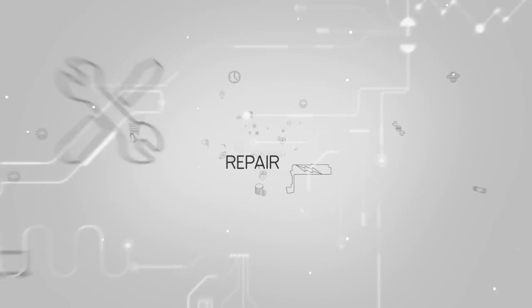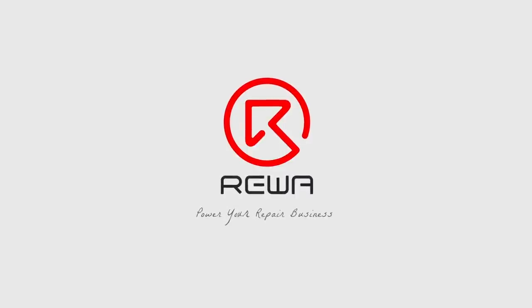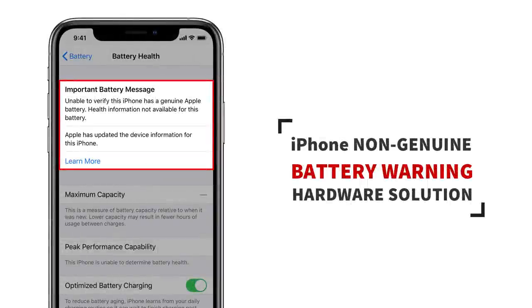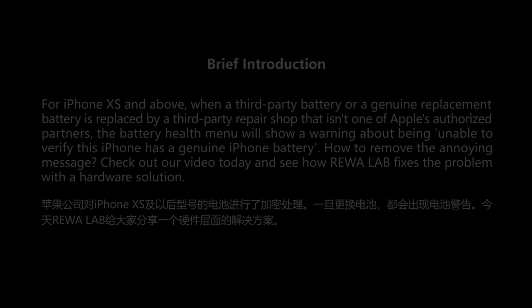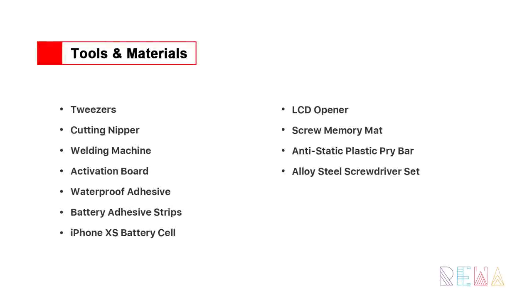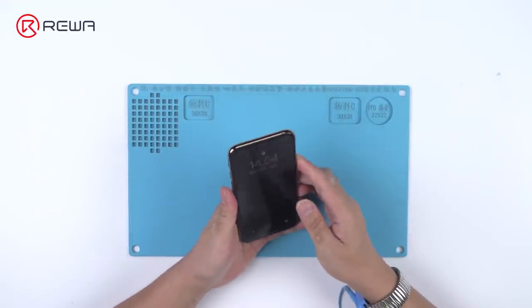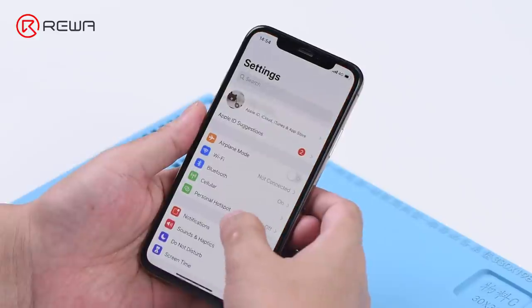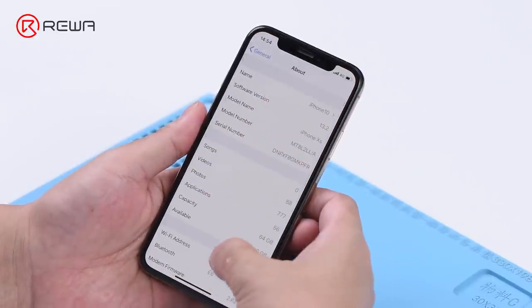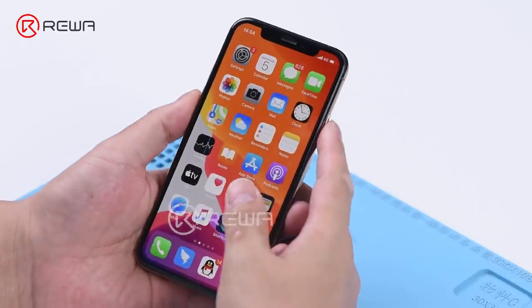Thank you for joining us. Go to Settings > About. There is no important battery message. Let's replace the battery.